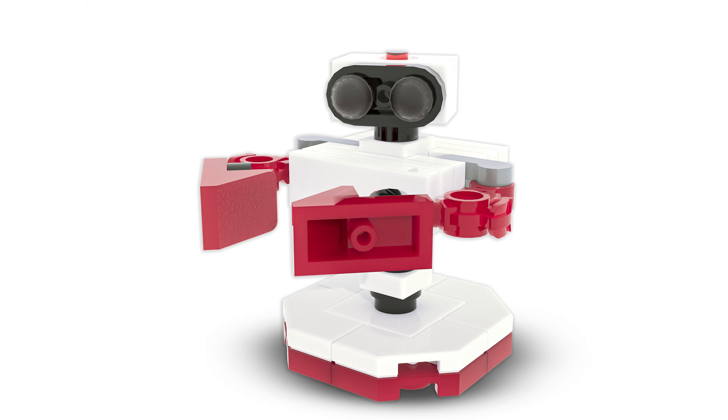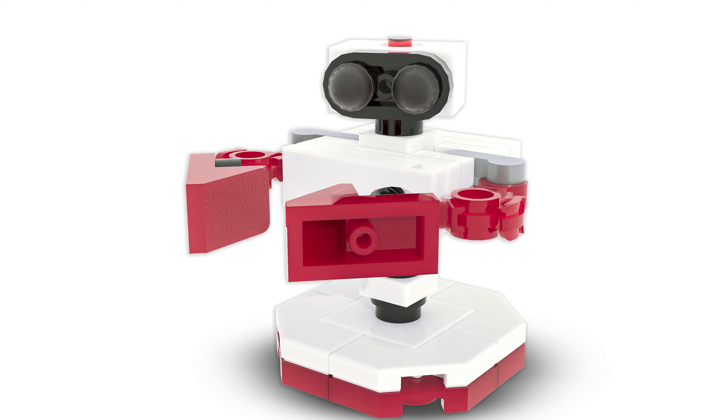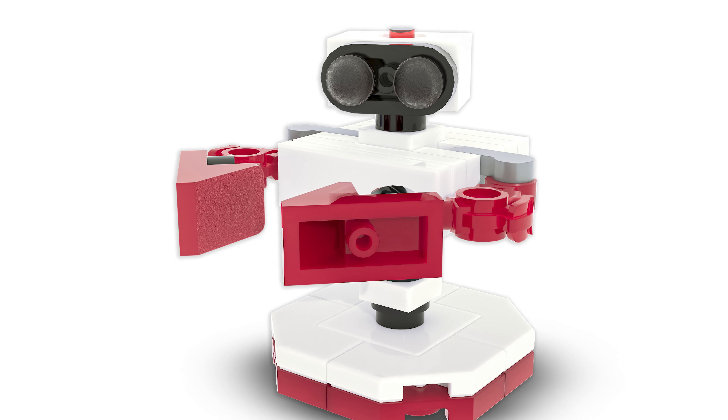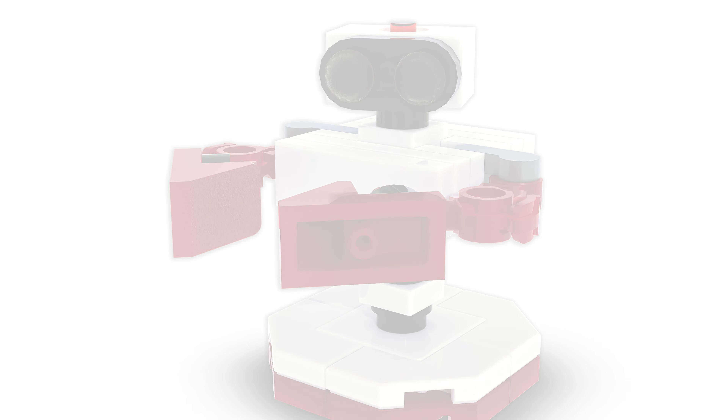The last character is ROB. I found him on Mecha Bricks — some dude made him — so huge shoutout to that person. I tweaked him a little bit, but the base design is from him. He looks just fantastic and exactly like ROB from the game, so it's perfect.